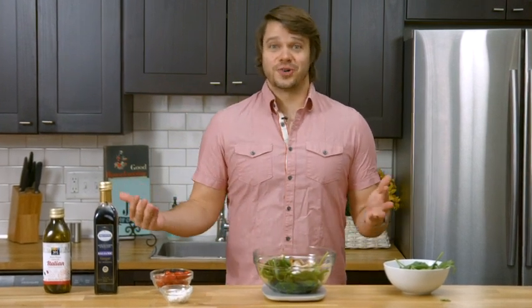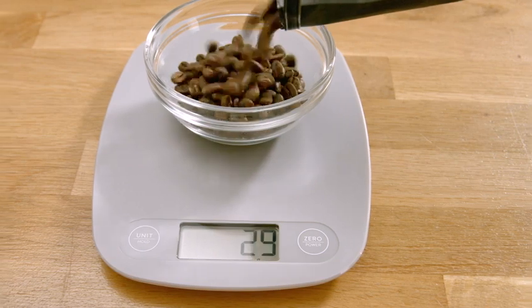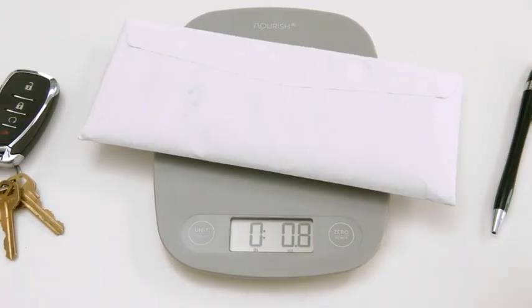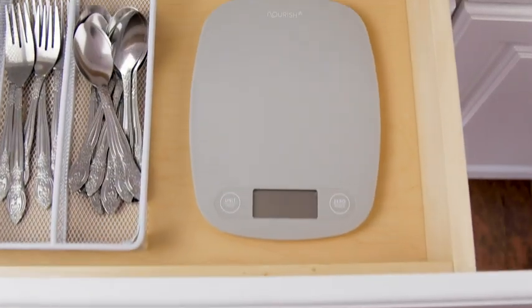I am done with my salad. I'm ready to enjoy it and I know exactly what went into it. While I use this scale for meal prep and just made a salad with it, you might find that you enjoy baking with the scale, or maybe making coffee. You can even use it to weigh your mail. When you're all done, it's thin, which makes it very easy to put away.